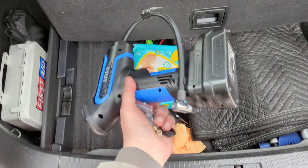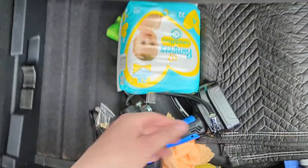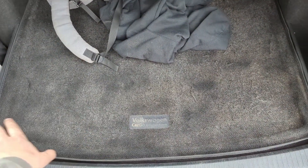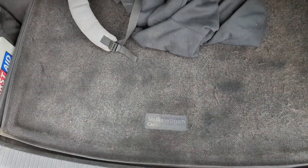Since this is only about the size of a drill, I'm just going to put it right here in the underfloor compartment of my car and be good to go. I highly recommend the product because having it in the car is going to be great if you ever have a low tire.